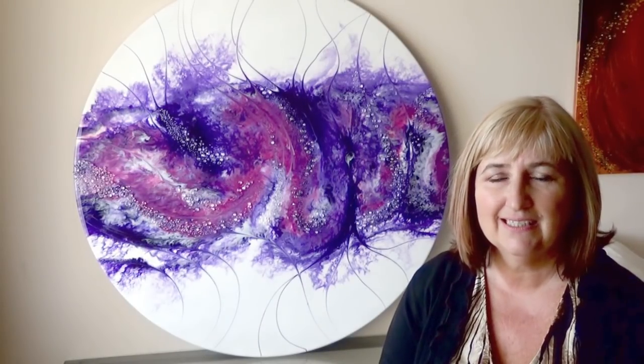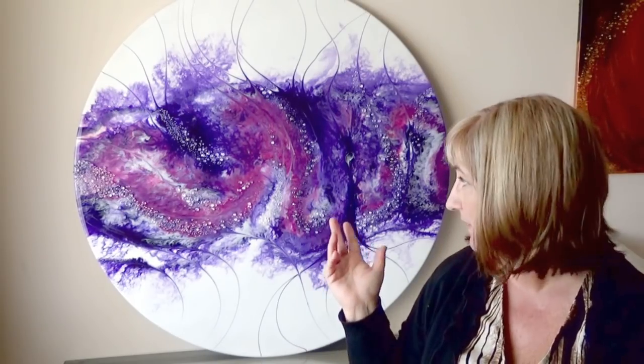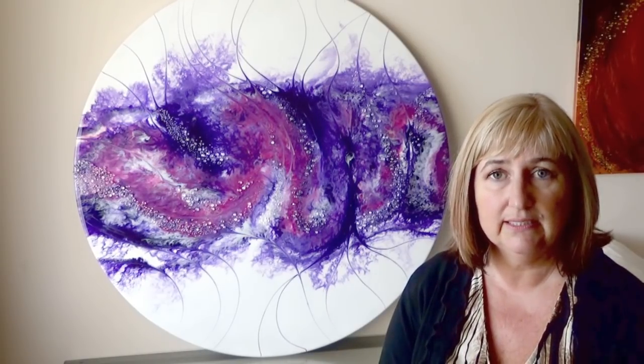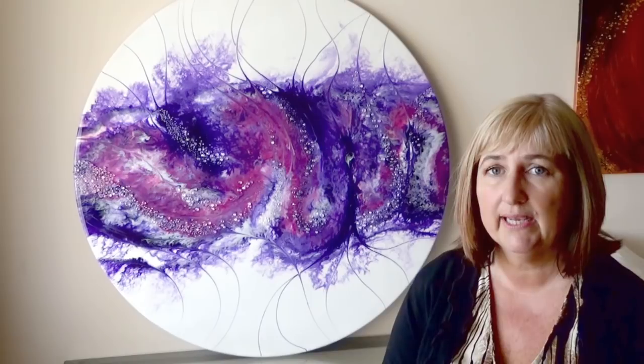Hello and welcome to Sue Finley Designs. Today the video is on the piece that you see behind me. It's a very quick, easy, and uncomplicated piece.